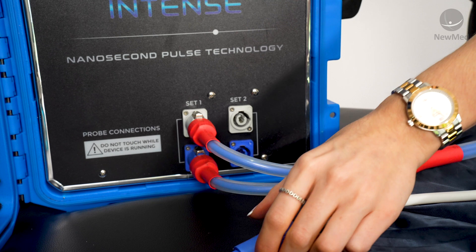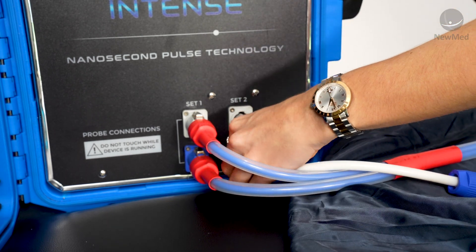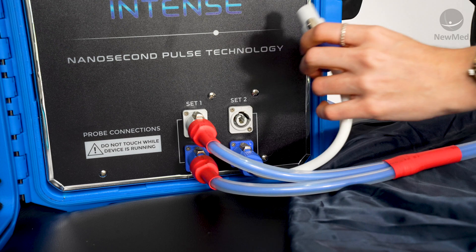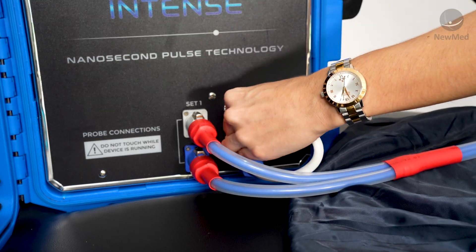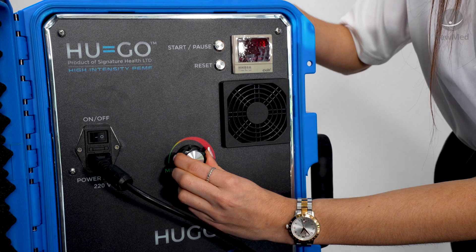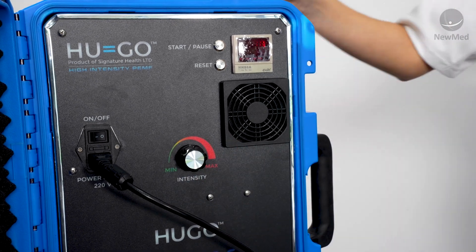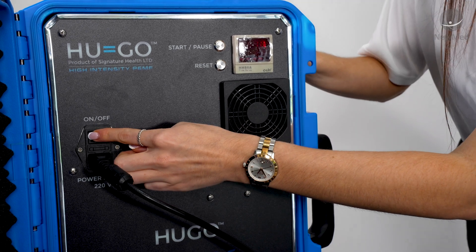If set two is empty, use the dummy cord in your second port. Before you turn the device on, make sure that your intensity dial is pushed as far to the left as possible until you get a little bit of pushback, and then just switch the device on.